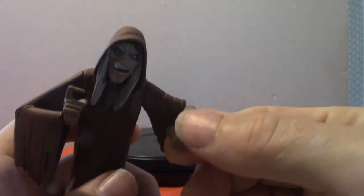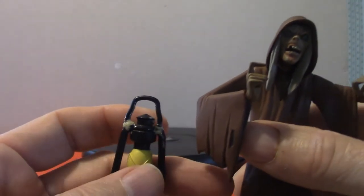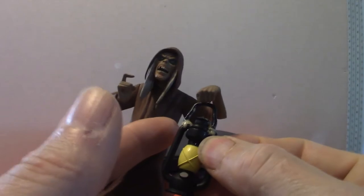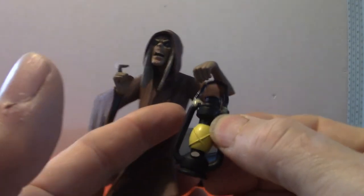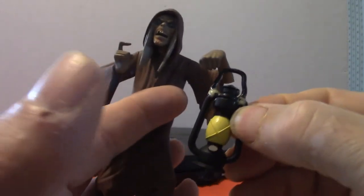Articulation-wise, in most cases the heads do move, and his arms move up and down. It does come with a lantern, which I had to glue as well because these pieces — for a NECA figure — are very fragile. It goes like this where you can actually squeeze it in there, but I'm not going to mess with it. He's supposed to hold the lantern, but it is the Creeper from Creepshow.